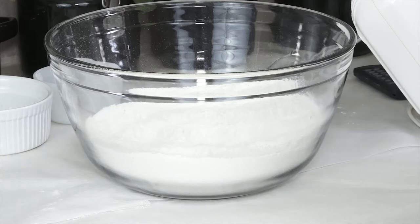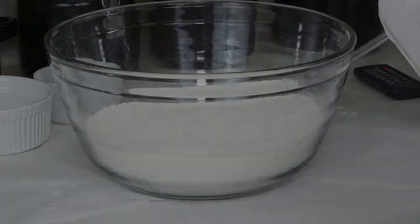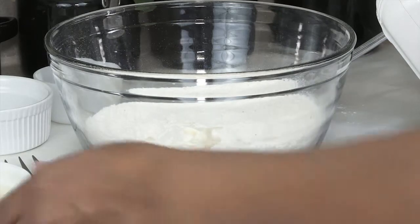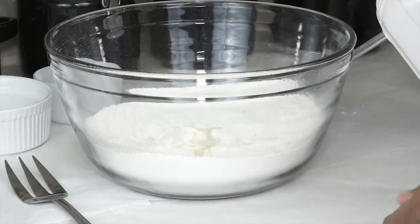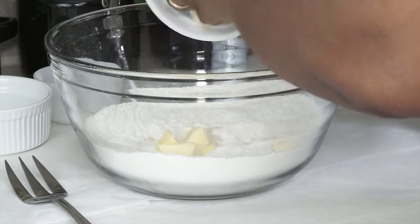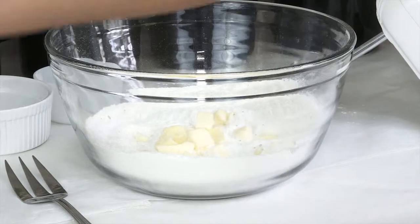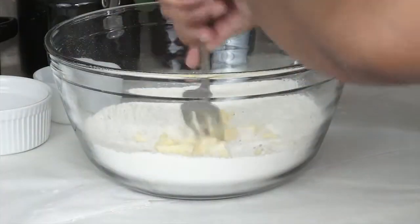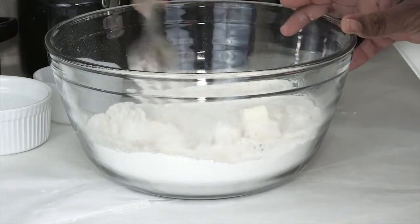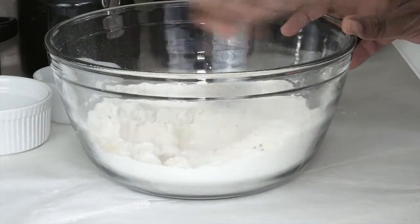Okay, there we go. Now I'm going to go ahead and add my cubed butter in, and also I'll be adding in my egg. I've already added my egg into the mixture, and I'm going to be adding in my cubed butter. You can use a fork for this, or you can use a pastry cutter to cut this into the flour.